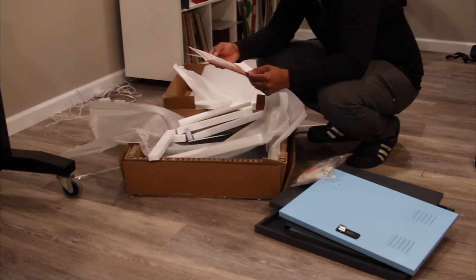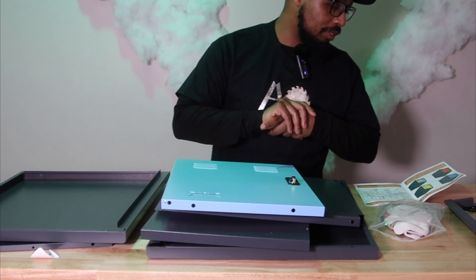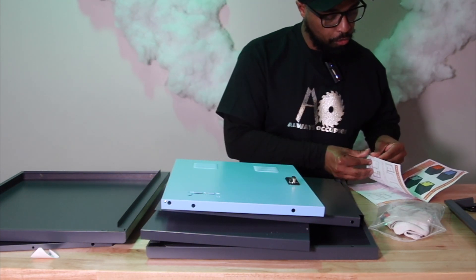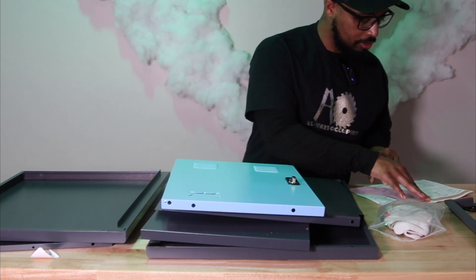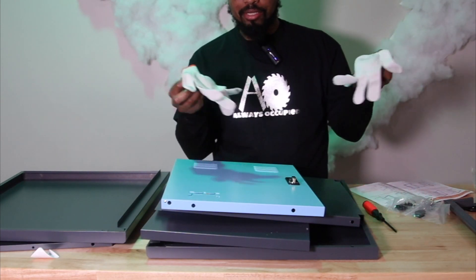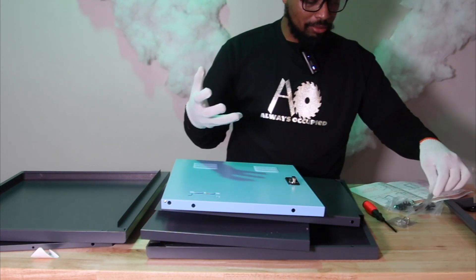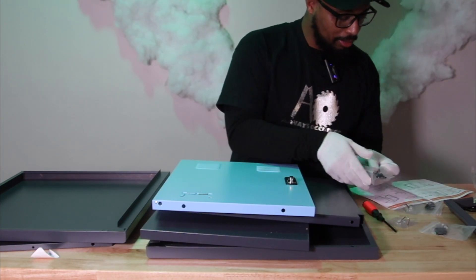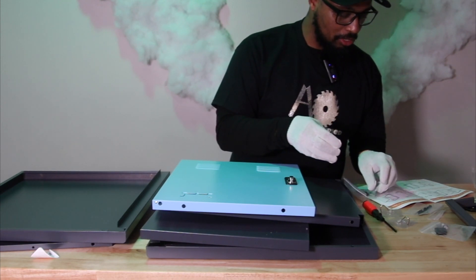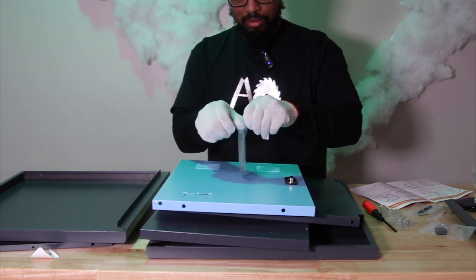This looks pretty easy from what I can see. I have the locker on the table and we're going to get into the setup now. We have our parts list right here. This thing looks very simple to put together — they gave us a screwdriver, which is nice, two gloves, a key we'll get into later, and some small screws.